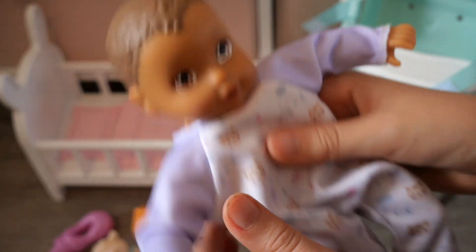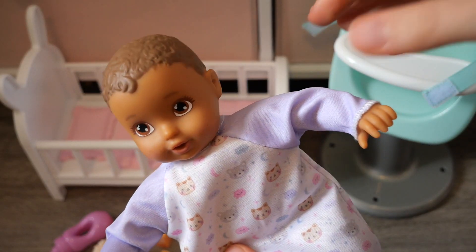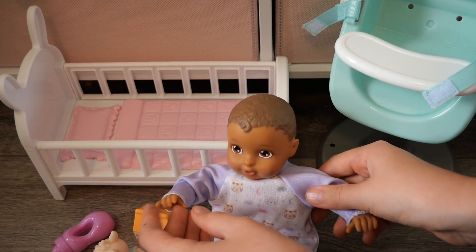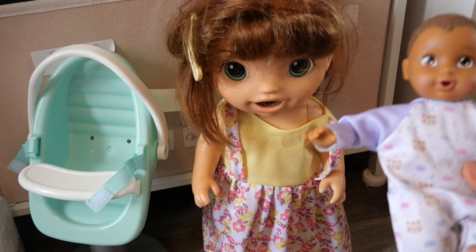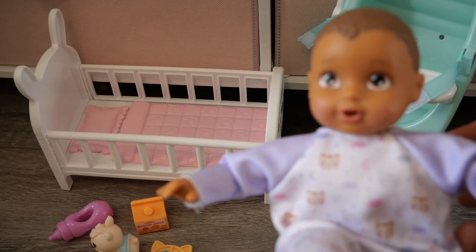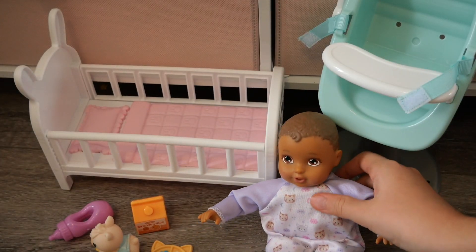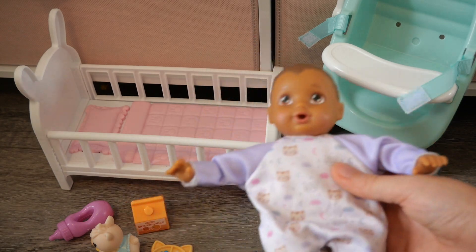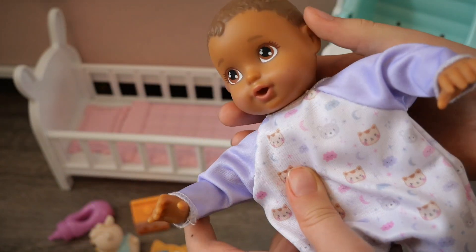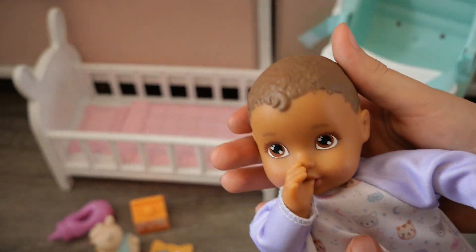She's so cute — I've always wanted a smaller doll like this. This is a Perfectly Cute My Little Baby doll, and here she is compared to a Baby Alive doll. She is a soft body doll, and I also forgot to share that she can suck her thumb — isn't that adorable?